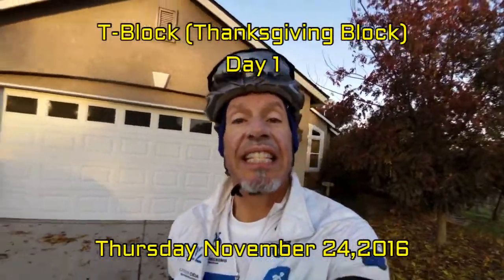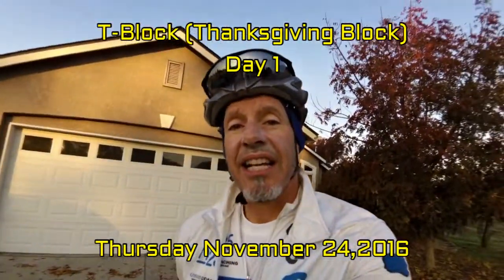Hey cycling community, this is Steve Grustus the Cycling Greek. This is my glove liner that goes over the gloves. This is episode one of the T block.